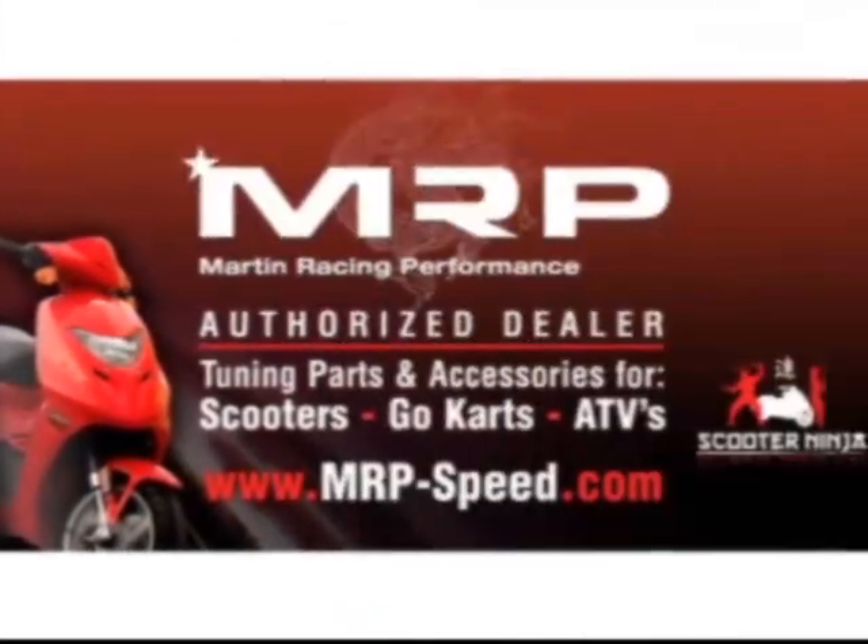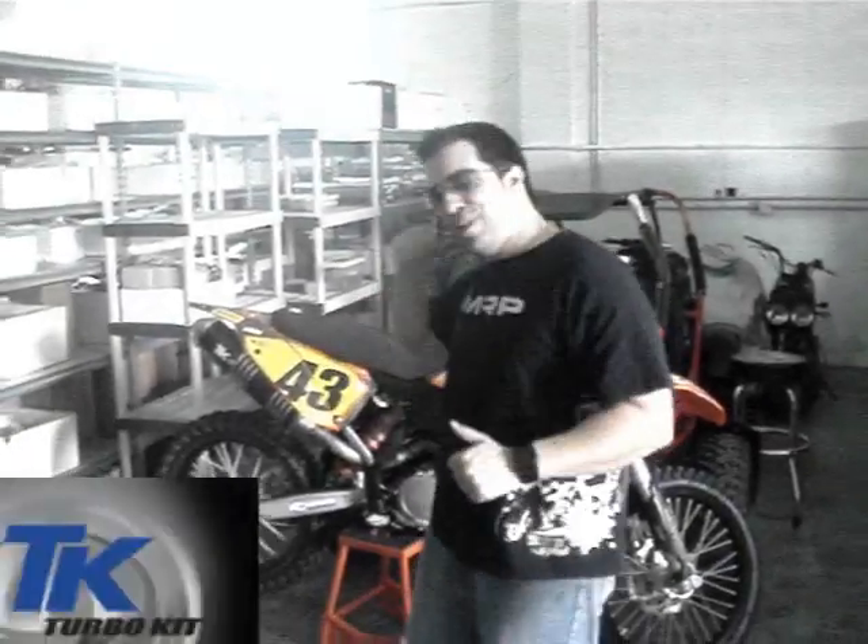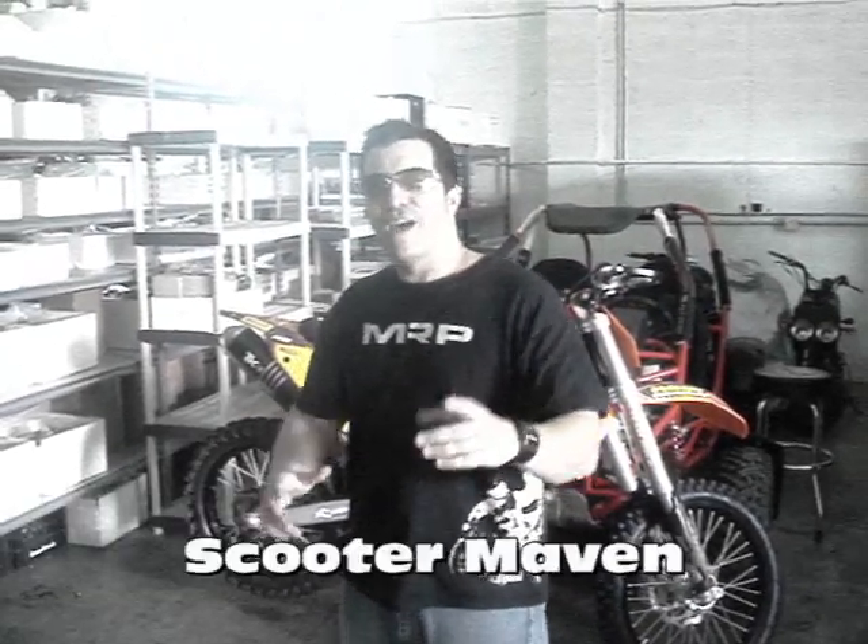Martin Racing Performance, the most advanced parts on the planet. Hey guys, you've probably seen this bike behind this KTM at the Indy Show and some of the other shows that we've had out there. I want to show you something.